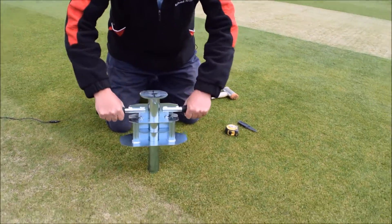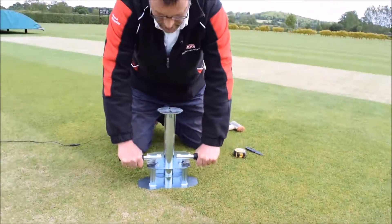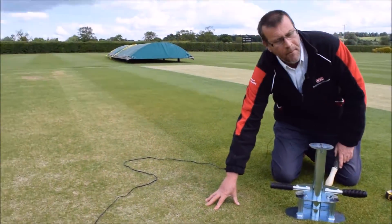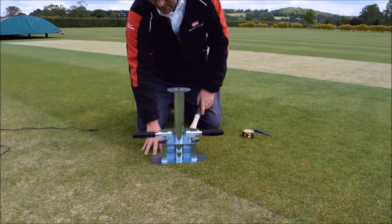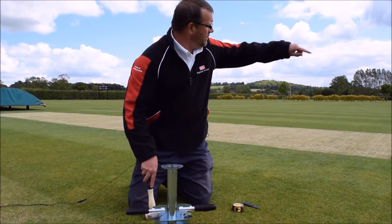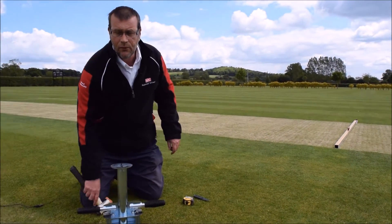Choosing your location within the sports area — on a cricket field we try to take cores not actually on the playing pitch itself, but somewhere along an edge, and if taking multiple cores, in a W formation across the whole square.